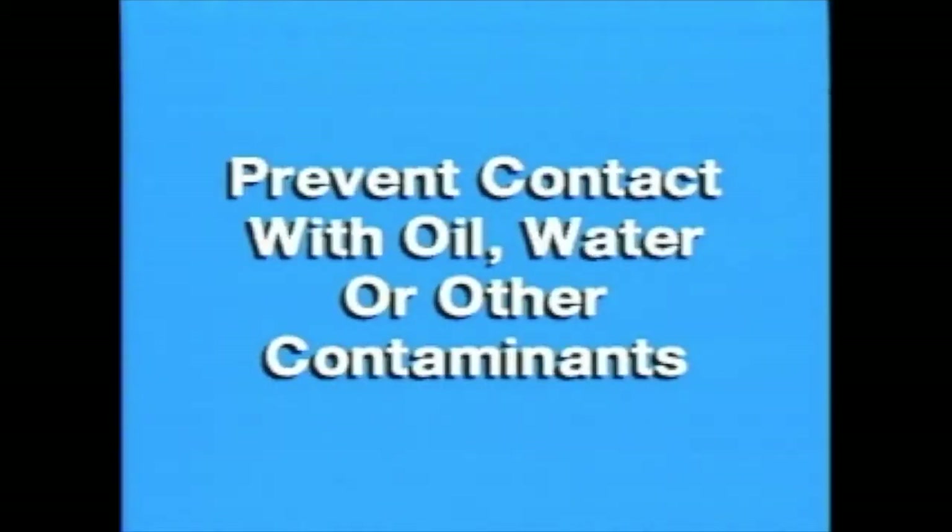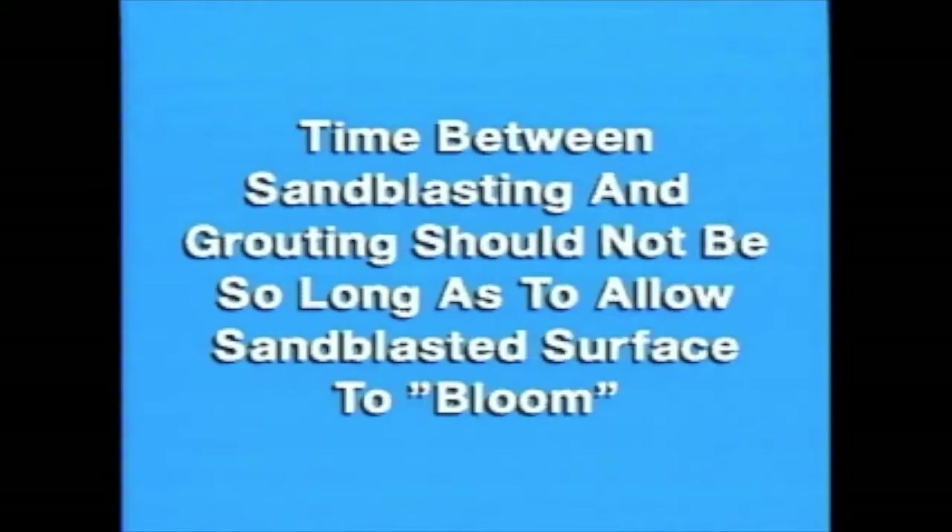Care should be taken to prevent the sandblasted surface from becoming contaminated by oil, water, etc. The elapsed time between sandblasting the pump base and the actual grouting should not be so long as to allow the sandblasted surface to bloom with surface rust.